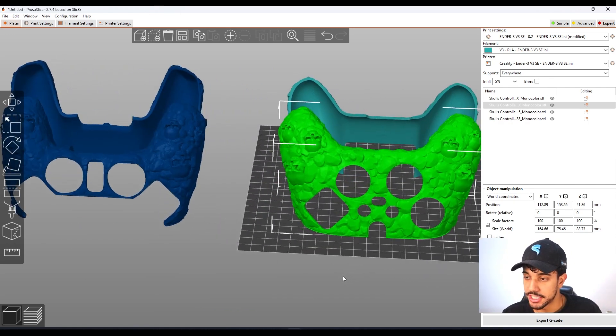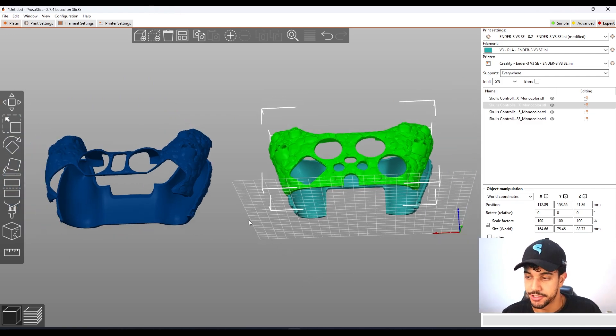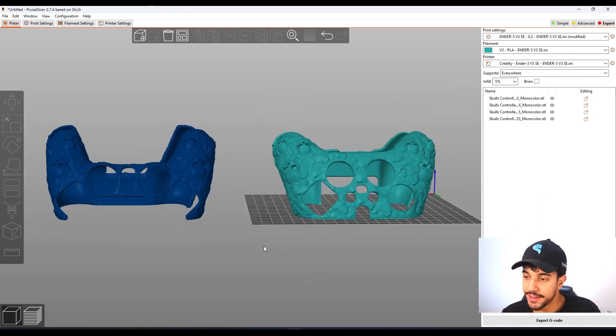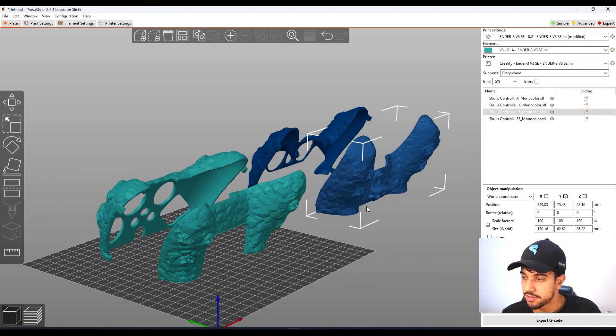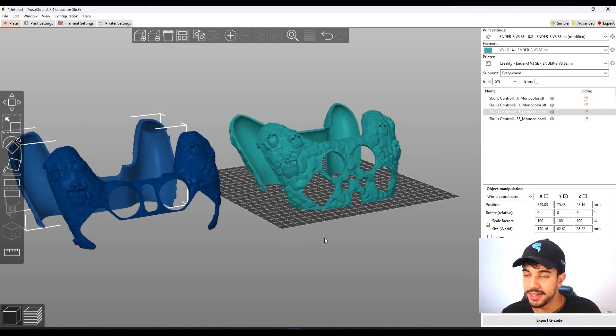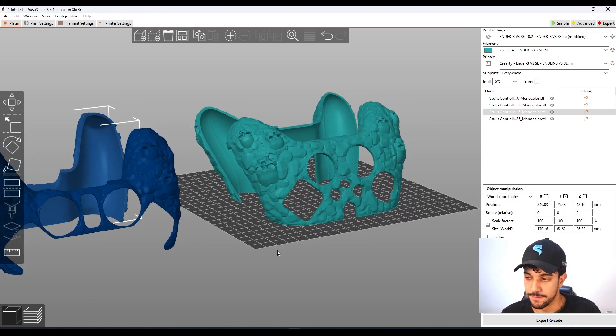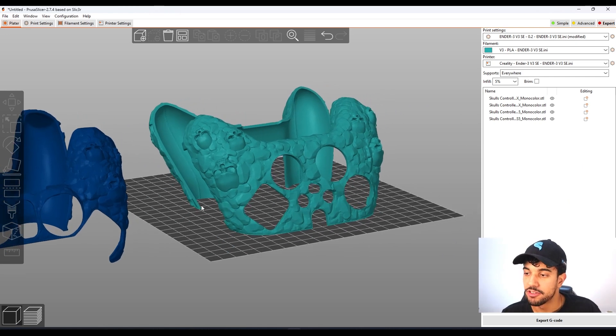The only thing that's going to change is the support areas that you're going to have to paint. In this video we're going to be checking out paint-on support. The only thing that will vary is where you paint, but it's going to be quite easy. We're going to be checking out the Xbox, but it will apply to the PS5 as well.